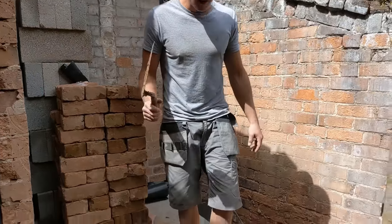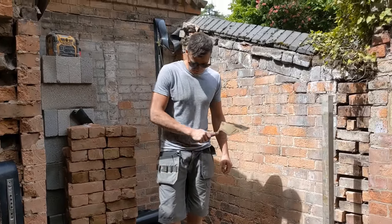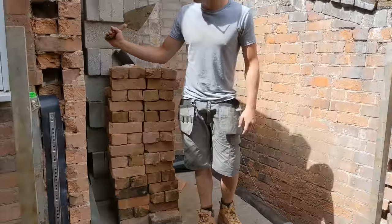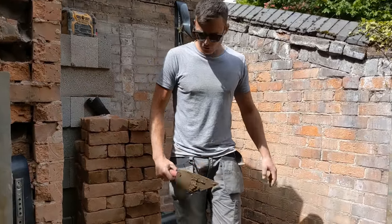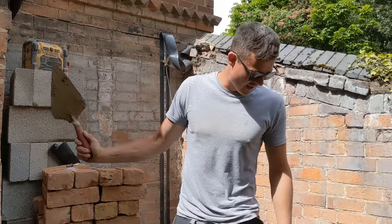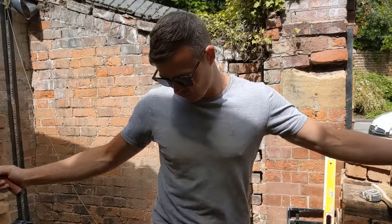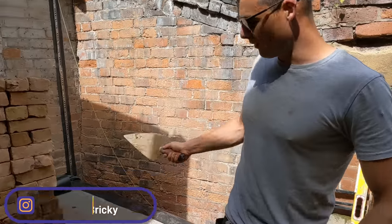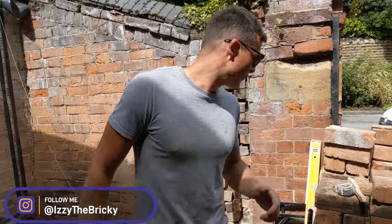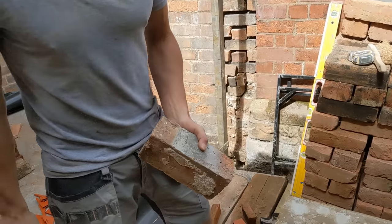Welcome to our new very tiny extension — it's 1.7 by 2 meters. It's going to be a little bathroom extension with no doors. We're going to have an L-shaped window here and then we're going to do a knock-through over there. Today we're going to be blasting the brickwork using these old reclaimed bricks, which should be quite nice to lay.